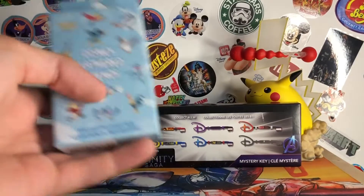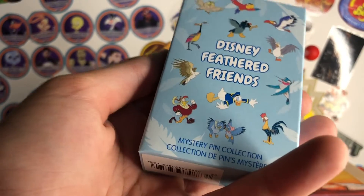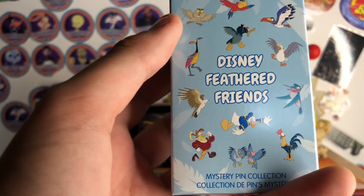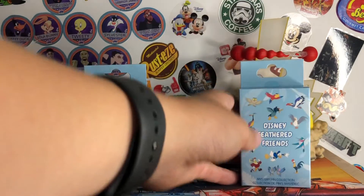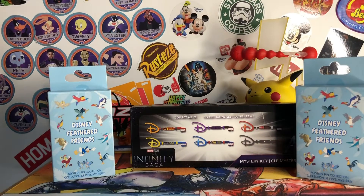Next is the Feathered Friends mystery pin pack. There are going to be two pins in there and these are all the ones you can get. I got this because I was hoping for Kevin from Up — I really want that one. But Donald would be really cool too. And just because I really want Kevin from Up, I went ahead and got another one since they were on sale too.